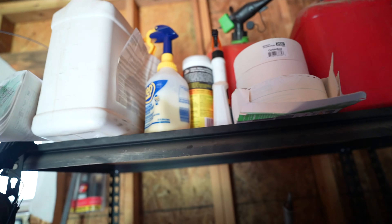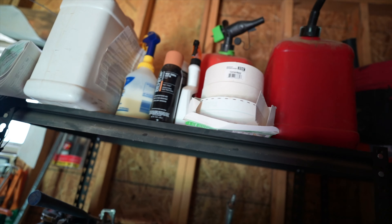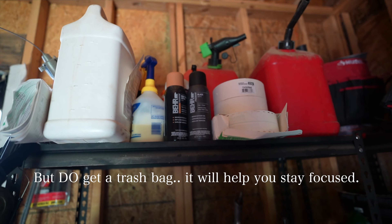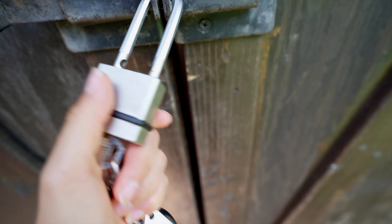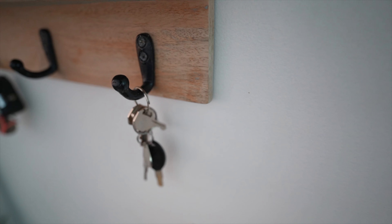Generally, I don't necessarily recommend putting things away right away because if you're anything like me, you may get distracted on the way and completely forget about your decluttering. So sometimes I make piles and handle them later. In this instance, I know there are lots of things in that closet I've been meaning to put away, so I'm actually putting things away as I go. But it depends on you and knowing yourself — if you're going to get distracted, consider making piles and handling them later.